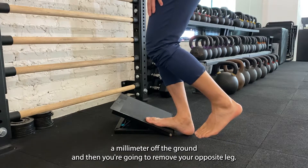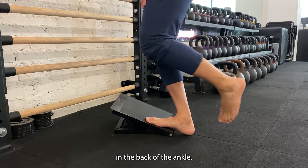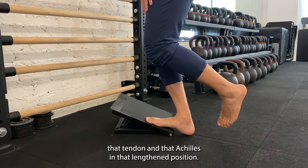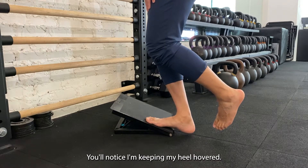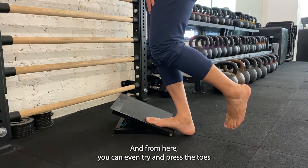Then you're going to remove your opposite leg so that you're really loading all of this tissue in the back of the leg, ankle — and that's really going to allow you to engage that tendon and Achilles in that lengthened position. Don't let yourself collapse; keep your heel hovered and you should feel constant tension in the back.